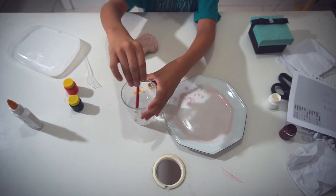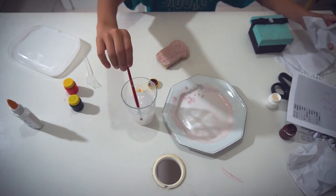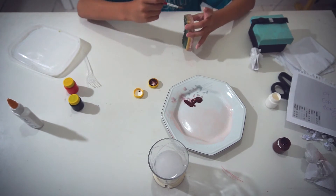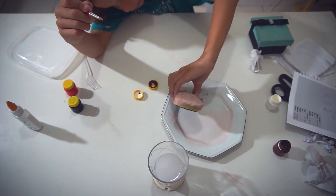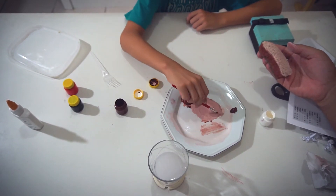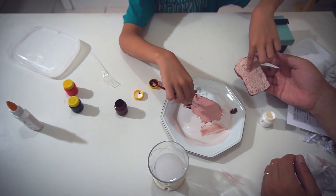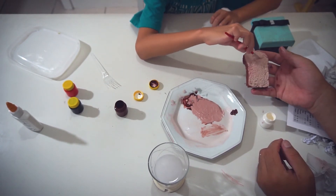After you've painted the whole bread and it looks like this, wash the brush and dry it with paper. Then take more brown and apply it to the edges without mixing any other color. Two hours later: to make your bread prettier, mix a little white with a little brown on the plate to get a shade slightly darker than the base but lighter than the edge, to paint the toasted parts of the toast.